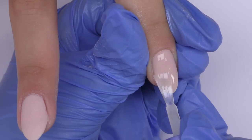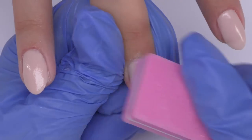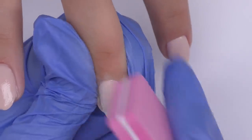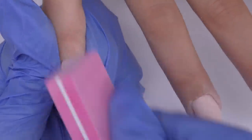Honestly, I tried not filing two nails and the result also seemed to be the same. So if your application is good enough and you feel there's no need for filing, you can only slightly buff the surface or shape and that's it. I only used a buffer, as I find it's not necessary to use the file.